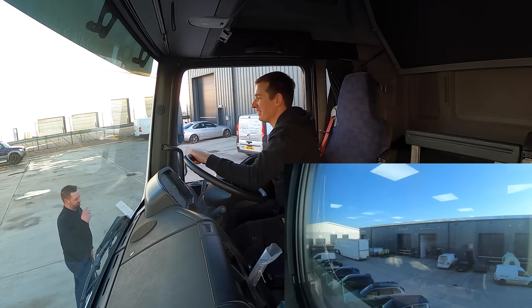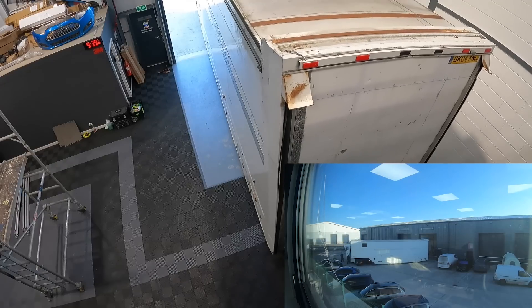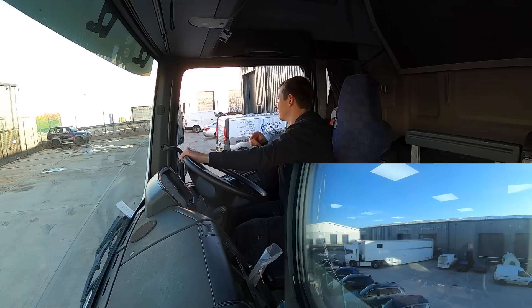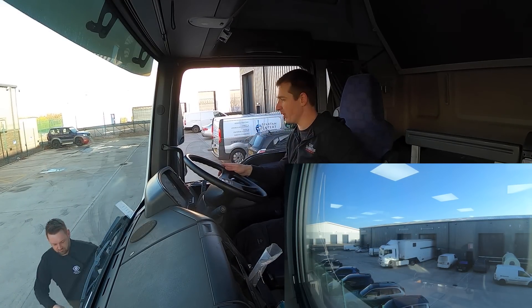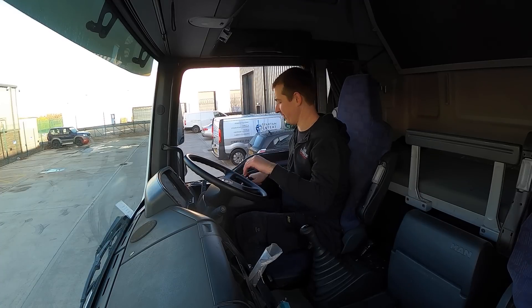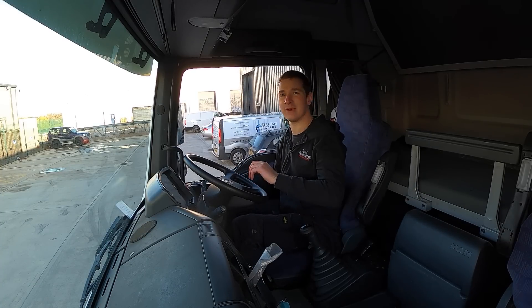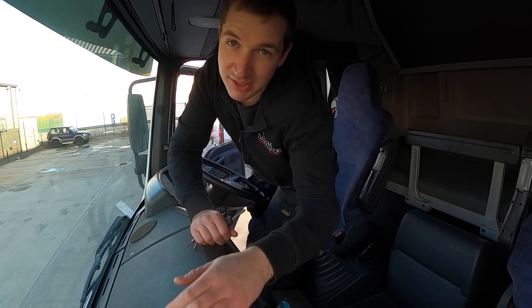We can't keep moving. We can't keep moving all the cars. Whoa, whoa, whoa - sorry. What a nightmare. If you ask me to shift it, I don't know what I'm going to do. Half an hour to do that. What a nightmare.